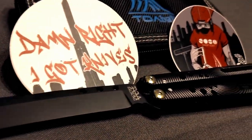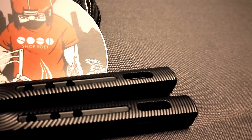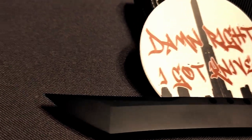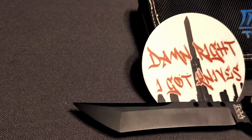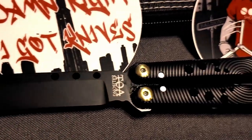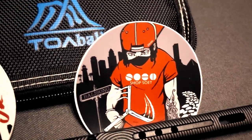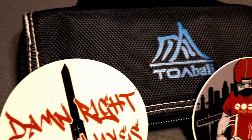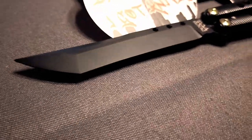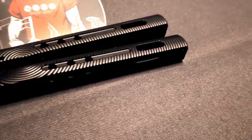Welcome to another balisong video. Today we're doing a review on the Toa Zeus v2, which I got from Shops Away. Toa is a small company out of China — it might just be one guy, I'm not really sure — but they've had a couple different balisongs. This is obviously the version 2 of the Zeus, so there's the v1.